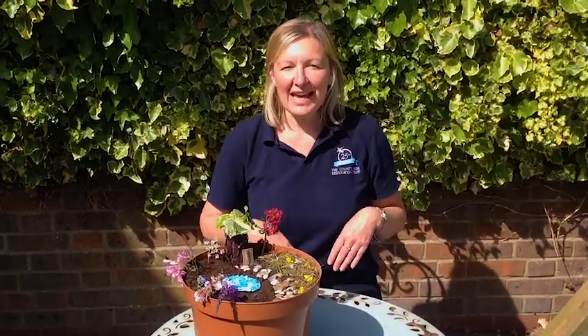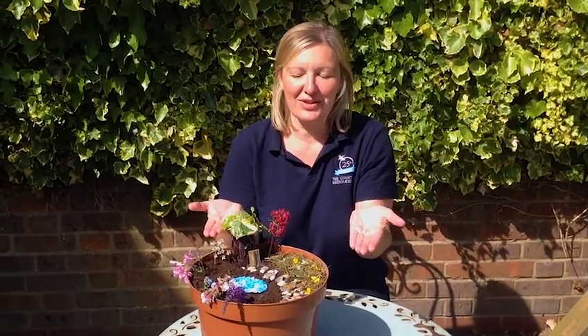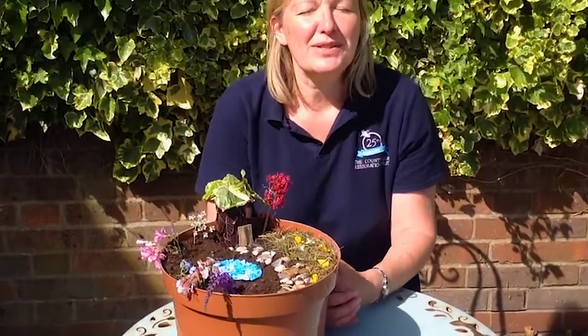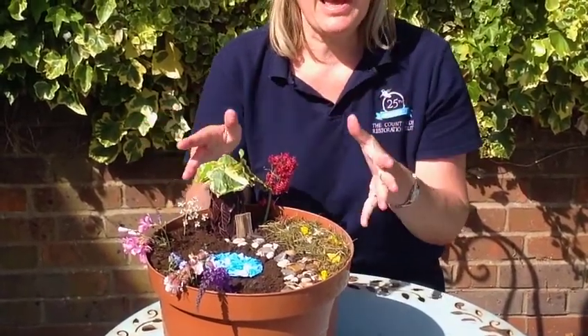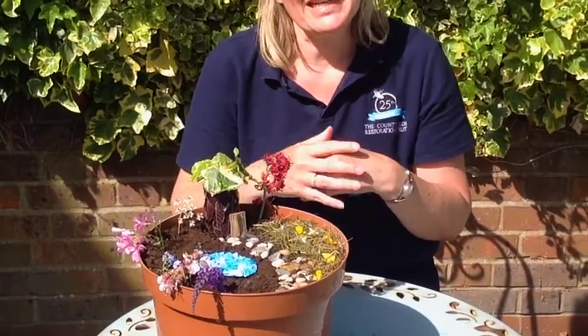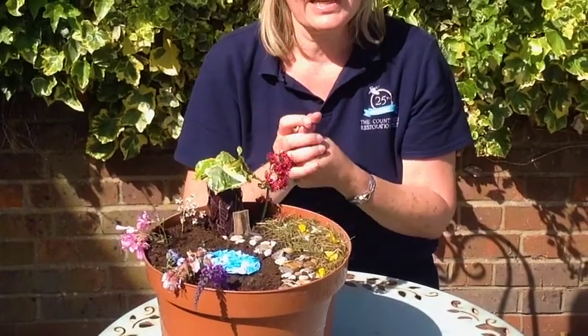Hello everybody, Geri Turner here from the Countryside Restoration Trust. Today we are going to be creating a beautiful fairy garden. Fairies are always a source of intrigue and magic to young children, so for them to create their own fairy garden is a really nice gardening activity. You don't need your own garden space — you can do it in a pot as I've done here.